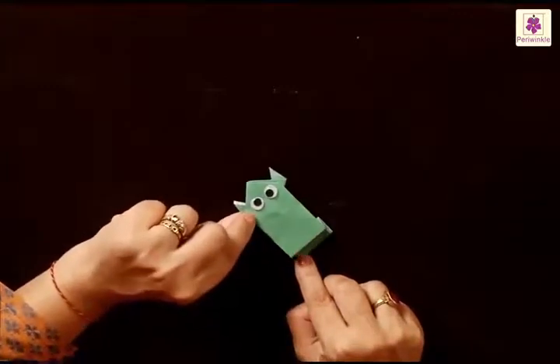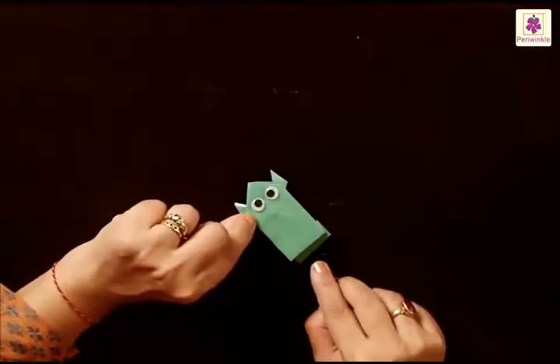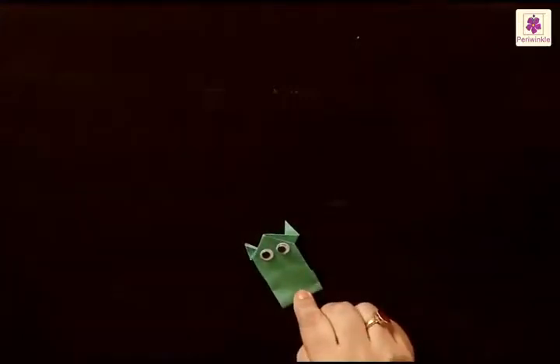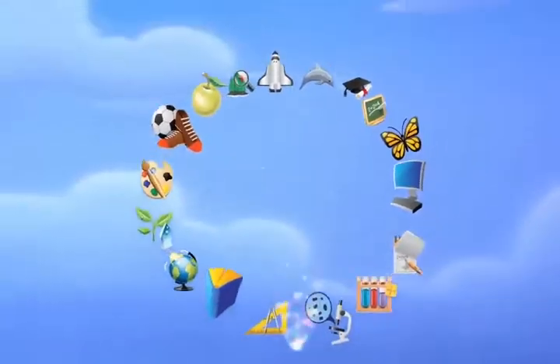To make your frog jump, press it from the back side and just release your finger, slipping it — doesn't that look lovely! So that's all for now. You have learned to make a lot of interesting things, and some of them were real fun activities. All you need to do is keep practicing and keep having fun, and you will love the art of origami. Bye bye!